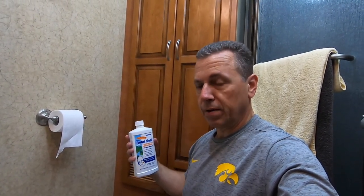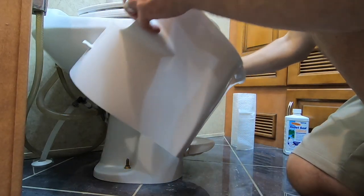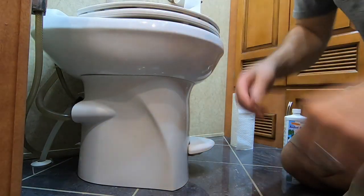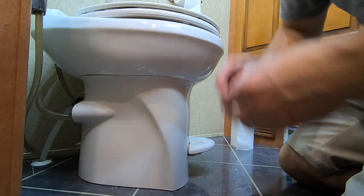You take a fourth of a bottle of this stuff, pour it in the toilet, and let it stand for a minimum of eight hours — a good time to do that is in the evening right before you go to bed. Now we're going to stick the shroud back on — and easy as that. You just have your two rubber o-rings that fasten on the back and keep it connected. And that's all there is to it. It's good as new. See you in the next video.